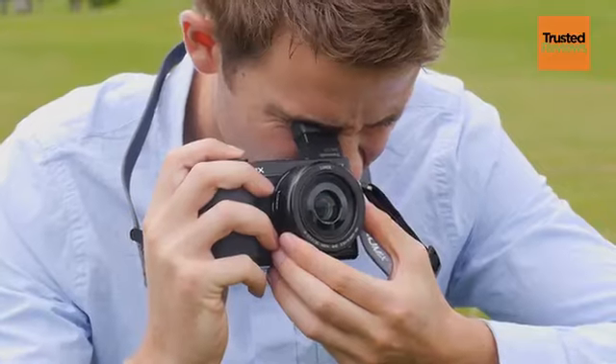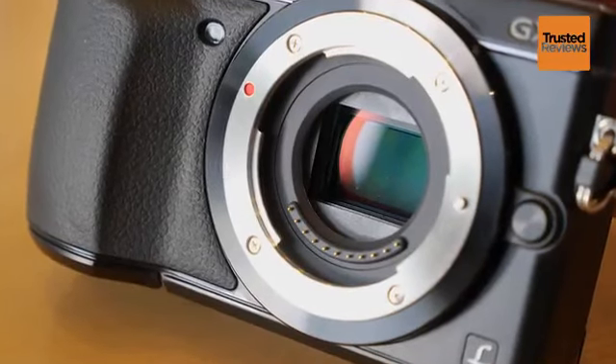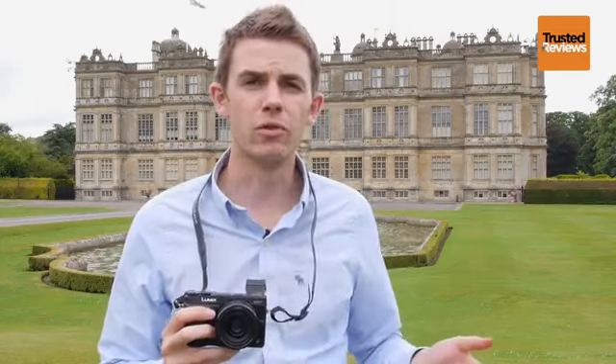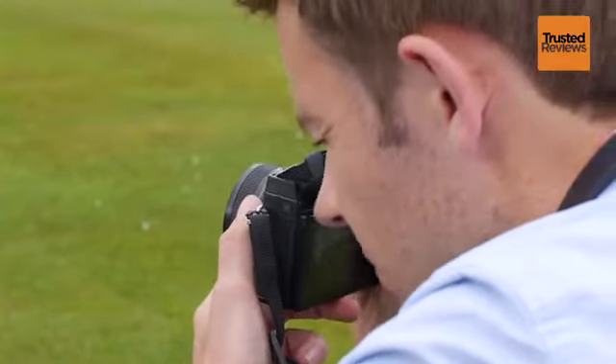What's really interesting about the GX7 is it features a brand new sensor that hasn't been seen on any previous Panasonic compact system cameras. It shares the same 16 megapixel resolution as some other cameras, however it also features a brand new image processor, the Venus engine. This allows the camera to shoot from 60 seconds right through to one eight-thousandth of a second, much like you'd find on a typical DSLR.